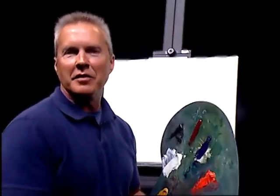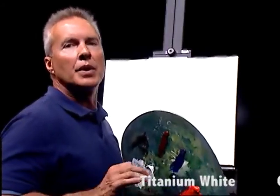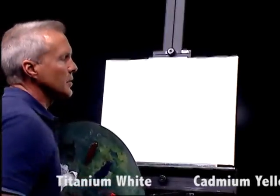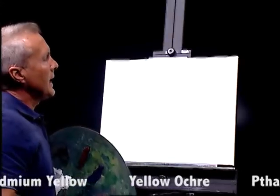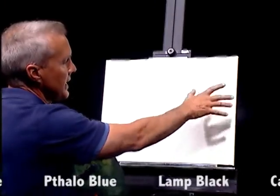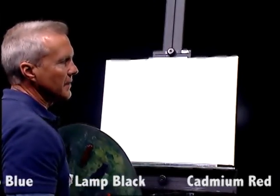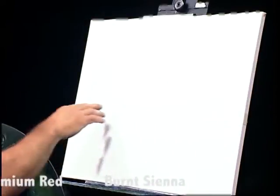Hi, welcome to Painting with Kevin. I thought today we'd do a nice colorful seascape, so we're going to run the colors across the screen that we'll be using today if you'd like to paint along with us. I've got a 610 by 20 canvas, and I took a mixture of titanium white and linseed oil and put a thin, even coat all the way across. I also took masking tape and put it a little bit more than halfway down the canvas to tape off my horizon line. Let's go ahead and get started.